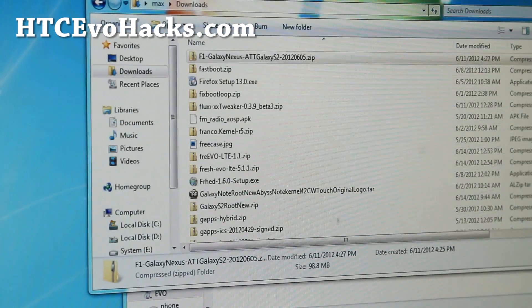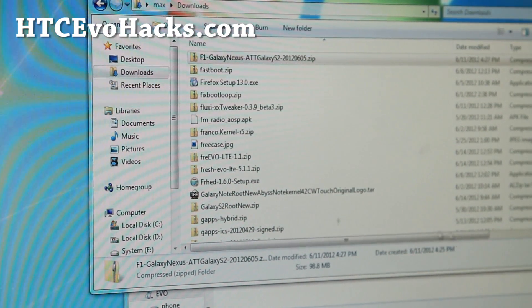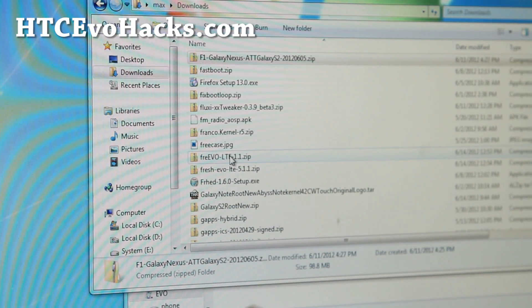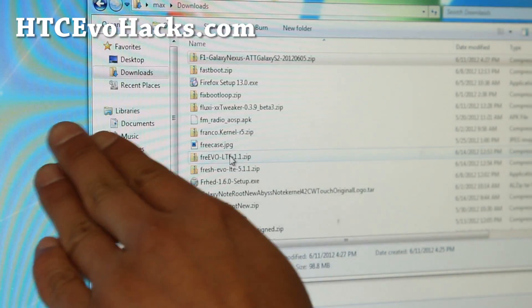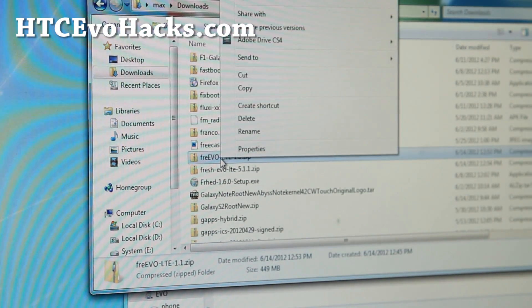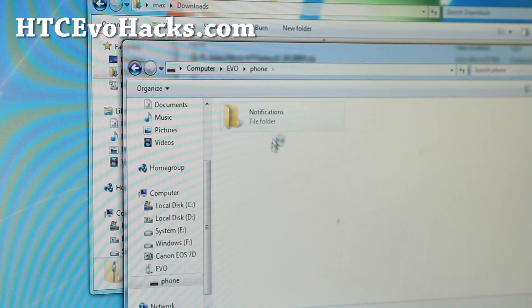For this example, I'm going to be installing the FreEvo ROM. If there are two files, like sometimes there is, you have to flash the main file and then the second file. Basically do a copy — here's freevo — and I'm going to put it on my phone.